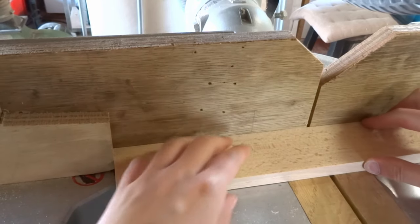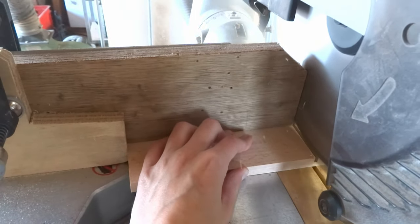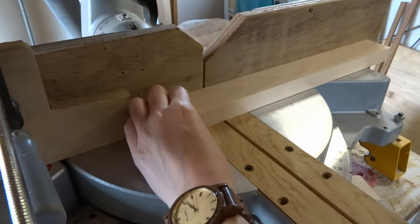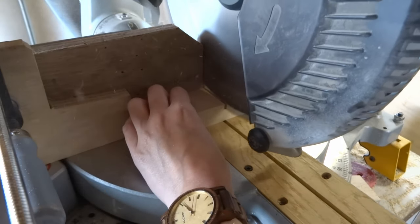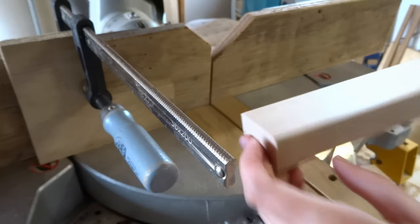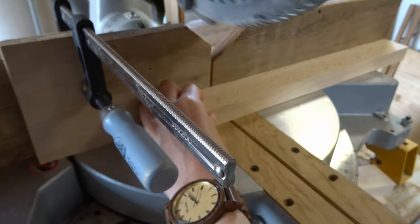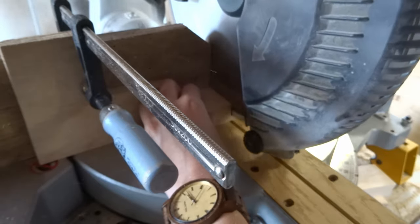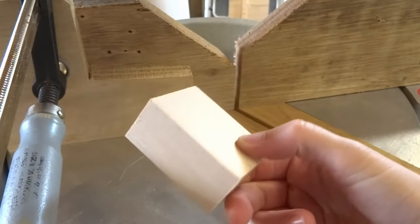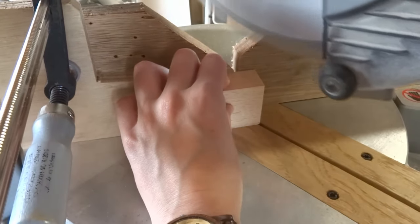The main body of the pickup truck consists of two pieces of lumber. Now I can cut them into the right length. The top piece needs an angle, so carefully cut this on the miter saw.